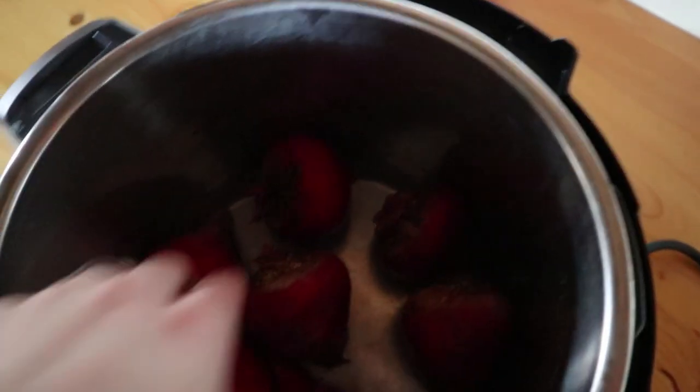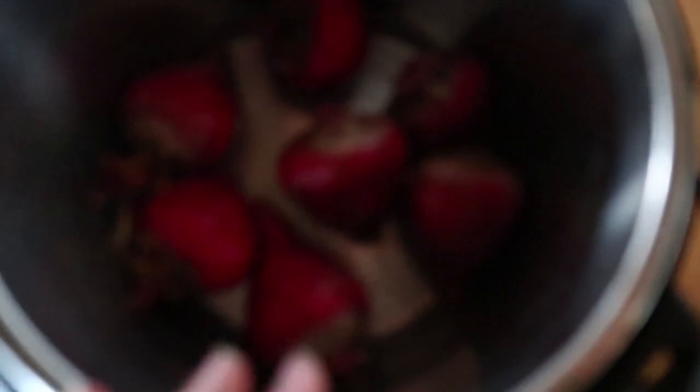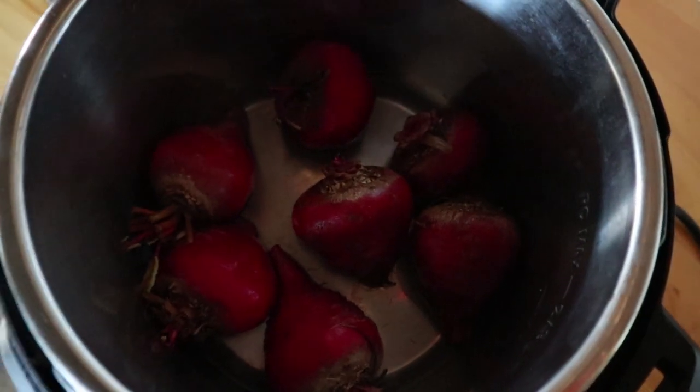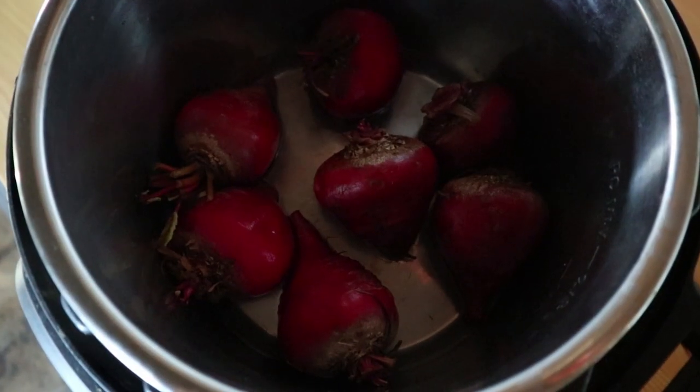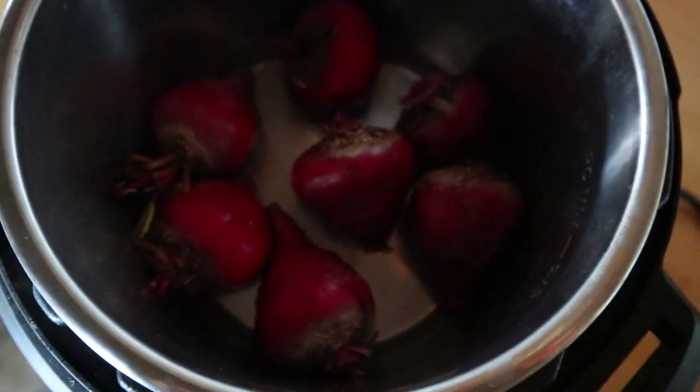Okay, now that they're all washed, I have my Instant Pot insert here and I'm going to put all the beets on the bottom of the pot. Then I have a cup of water and I'm going to pour it on top of the beets and stick this in my Instant Pot. You can see they make a nice little layer on the bottom — they're not piled on top of each other. I think it's better if you're able to not stack them, but if you need to cook a bunch, just cook as many as you need to and don't worry about it.